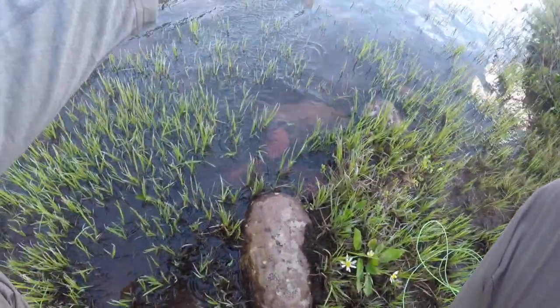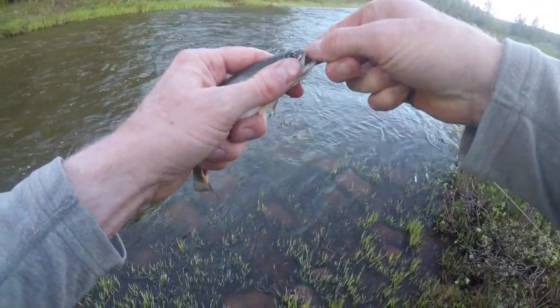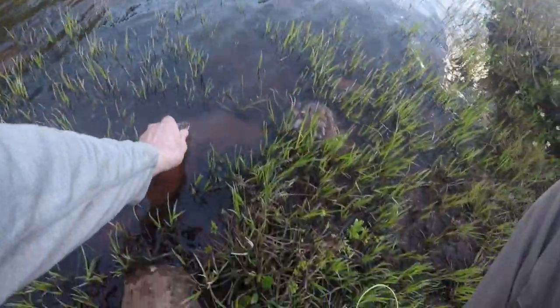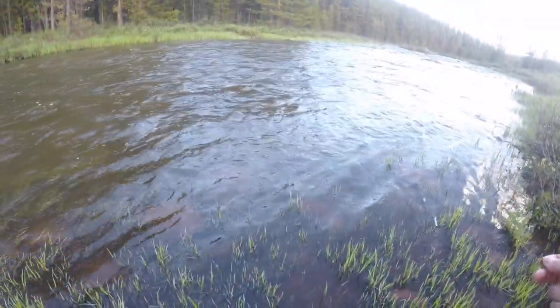You want to get your hands wet before you handle the fish so you don't take their slime off. There we go — little brook trout. We're gonna let him go. There he goes, back out in the water.